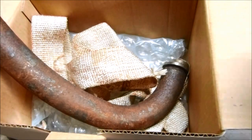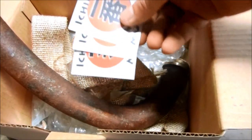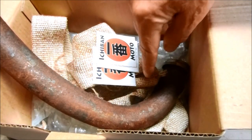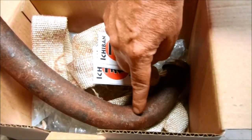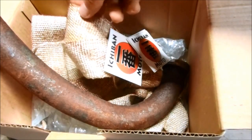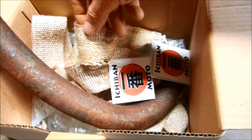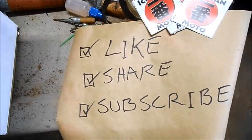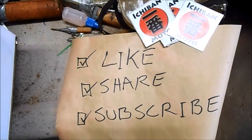I'm giving this motorcycle pipe wrap kit just three out of five Ichiban Moto stickers. The patina looks badass but there have to be much less expensive ways to create rust and patina on motorcycle exhaust pipes without paying for very expensive fiberglass wrap. See you guys next time and subscribe for our weekly Ichiban Moto videos.